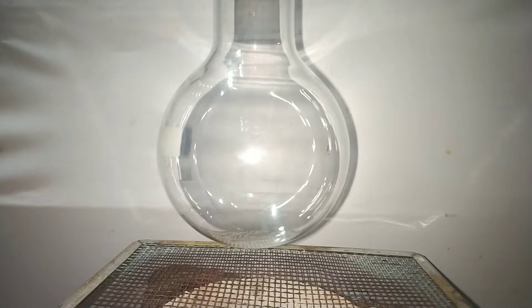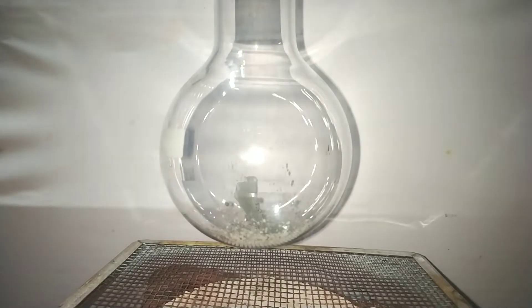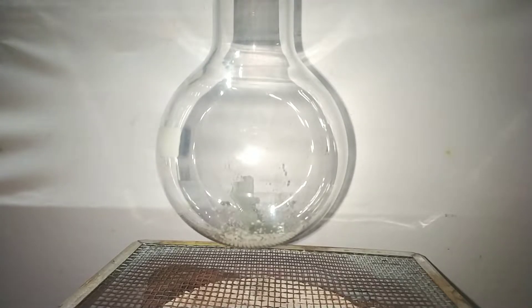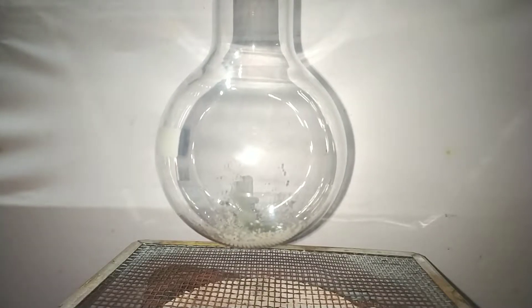Start by fixing a small 100 milliliter round bottom flask on a stand and then transfer the already pre-weighed 3.3 grams of tin metal powder into it. You can also use metallic granules of tin, but since the surface area is low it would take more time for it to react with iodine.